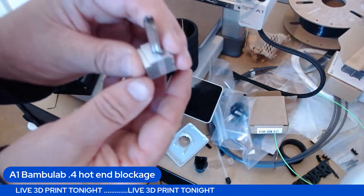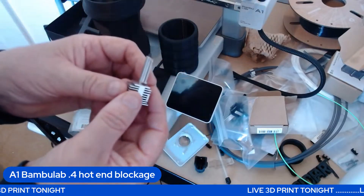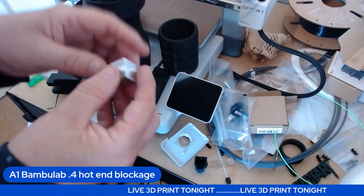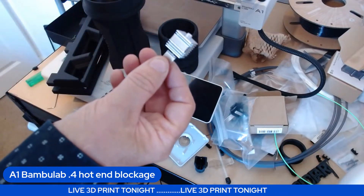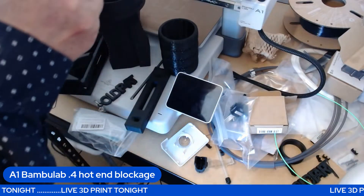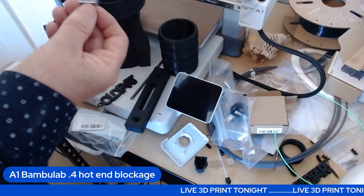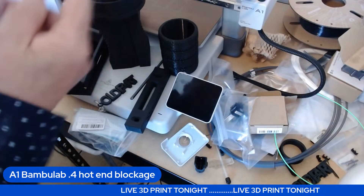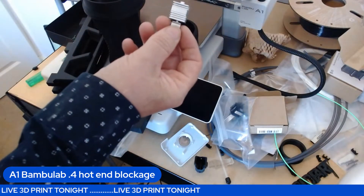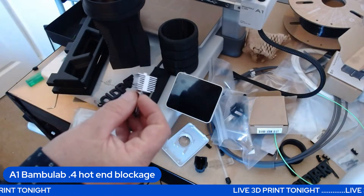You'd think it would just come out, but it didn't — it's living and learning. It would be nice if the A1 came with a spare nozzle because they know it's going to block. When it does block you can swap to another one, and by the time that blocks again hopefully you'll have one or two spares, or you order the tips like I'm going to.